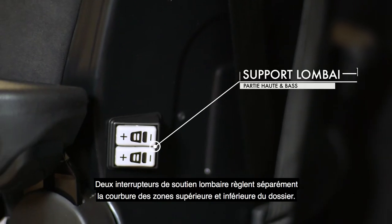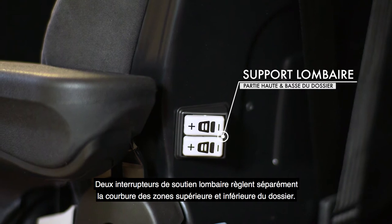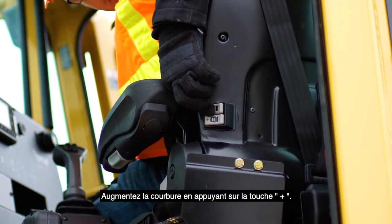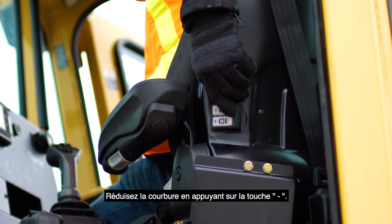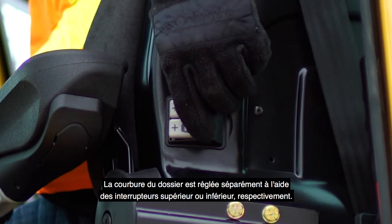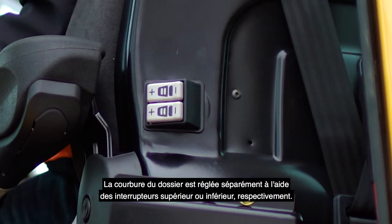Two lumbar support switches individually adjust the curvature of the upper and lower areas of the backrest. Increase curvature by pressing plus, and reduce curvature by pressing minus. Upper or lower backrest curvature is individually adjusted by using the upper or lower switches respectively.